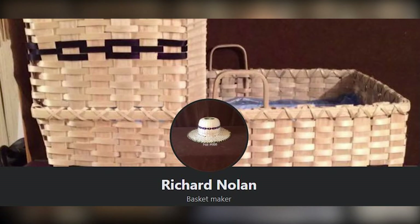All my baskets are posted on Facebook for sale, just under my name Richard Nolan. I also have a few at Traditions gift shop in Kahnawake. I like to work the old-fashioned way — so if you want to learn how to make a basket, don't just contact me on Facebook. Come sit down with me, talk to me, explain what you want, and I'll work with you so you can become a basket maker.